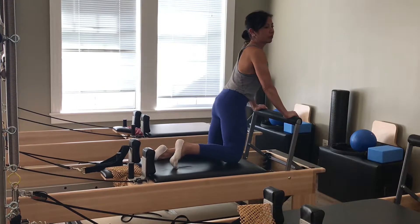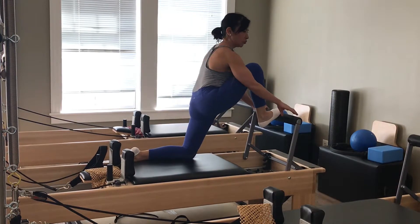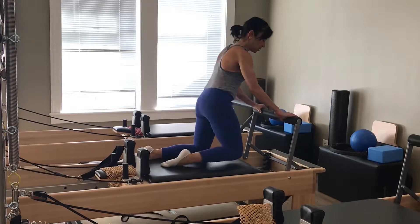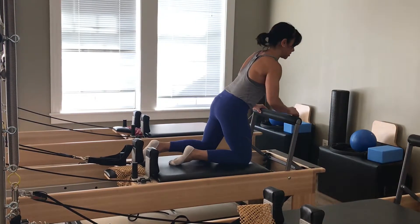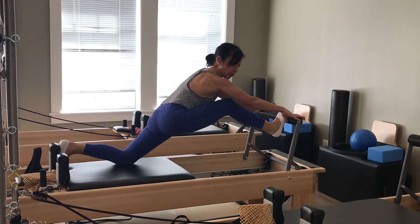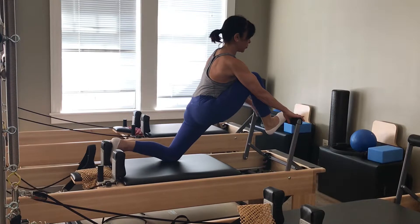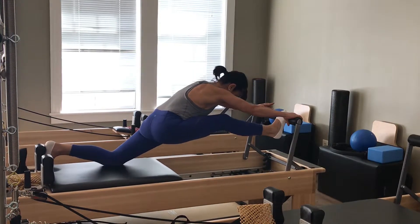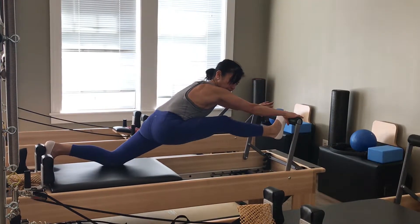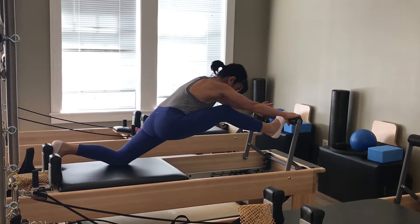Okay, so I'm doing thigh stretch on the reformer. I'm going to put one foot on top of here and one foot down here. If this is too much for you, you can put this foot farther down so you don't have quite as much of a stretch. So I'm going to take a nice step in. On the exhale, I'm going to press back out. You only go where your flexibility allows. Try and keep this hip flexor open. Exhale, press open. Inhale, come in. One more — exhale, reach. And in. Very last one — stay. And then right in.